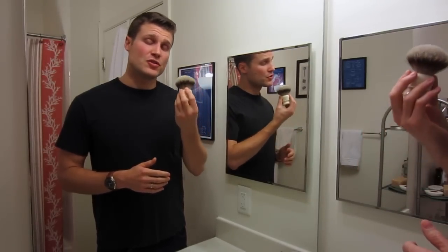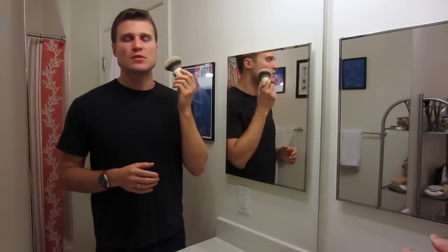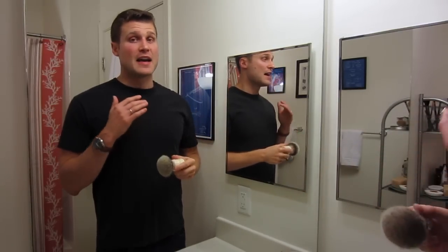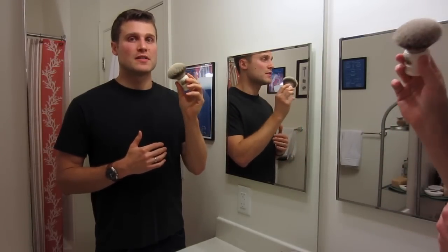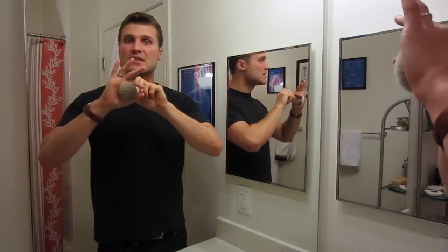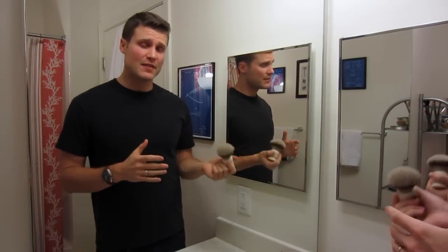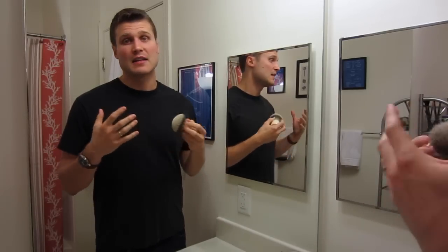One tip: if you have this brush or you're considering getting it — because it's so densely packed and has such a big 27mm knot, it holds a ton of water. I was having a hard time controlling the lather at first because of how much water this brush holds. So once it's done soaking, before I load up my soap or cream, I pick it up and squeeze at the base, wringing it out two or three times. You can see on my videos I always do this — the water just pours out of this thing. Then you can add water slowly to control your lather and get the kind of lather you want for your shave.